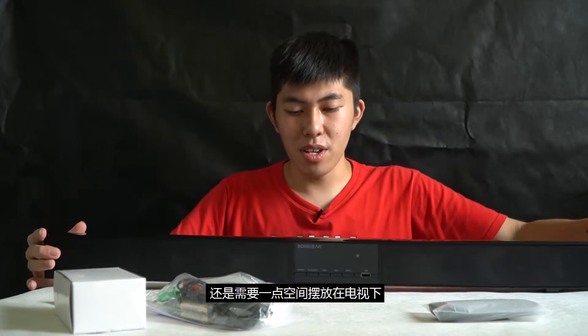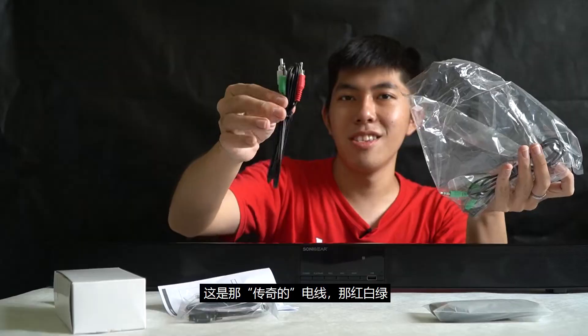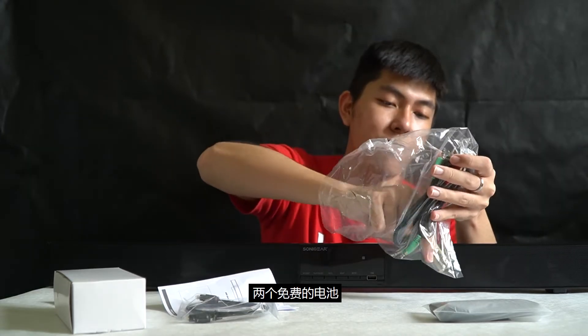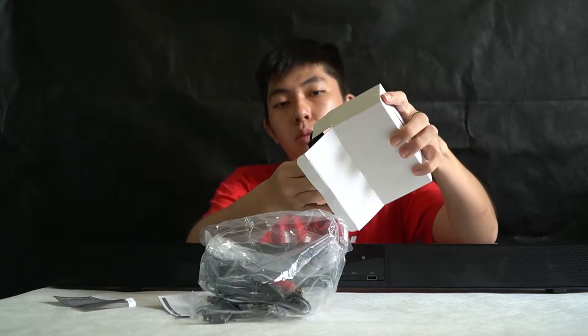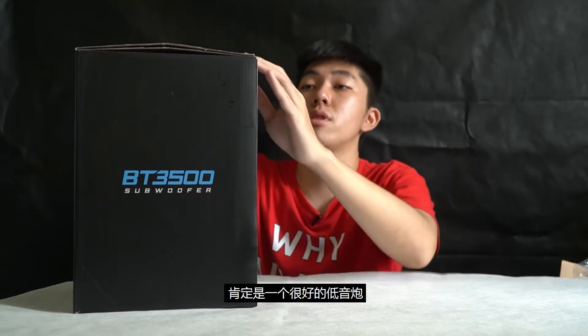It might take some space for you to put it under your TV. Inside we have a user manual, aux cable — wow, this is the legendary red, white, green cable. I think this one is a worm-out two-piece of free battery, then one controller. Oh wow, this is a power brick. Cool, 30 watts power output — must be a super good subwoofer then.